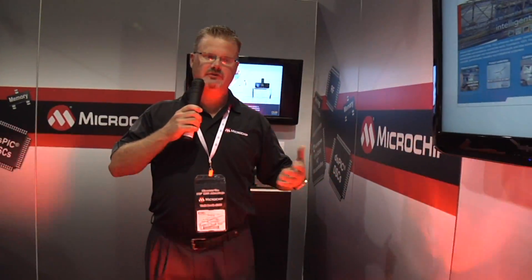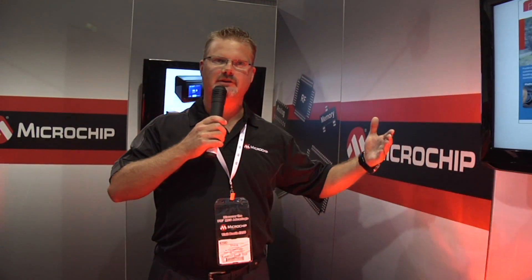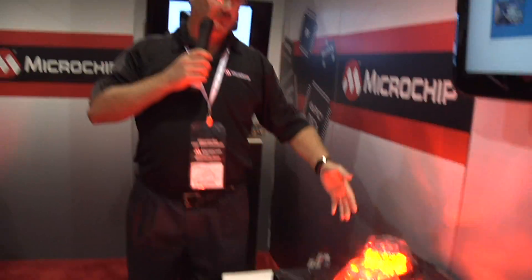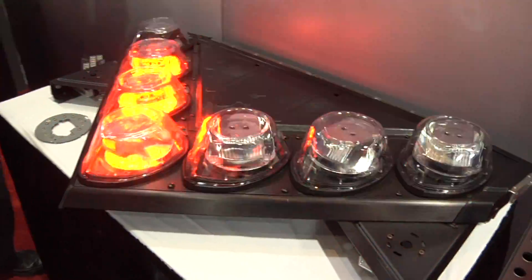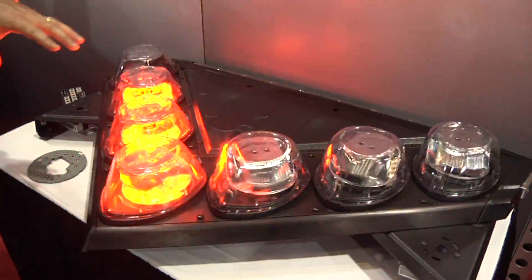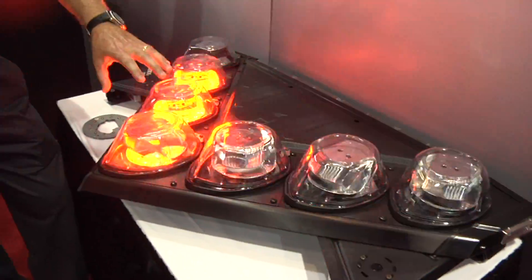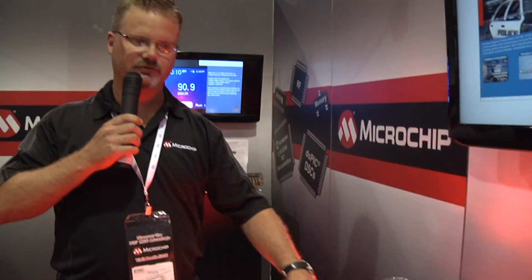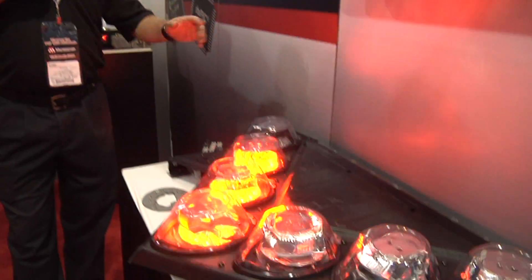One of the common issues that a lot of police municipalities had with low-profile light bars is they didn't emit enough light to the side of the vehicle. With this V-shape pattern they get 360-degree light disbursement. In the past all of the LEDs would just blink and it'd be a static pod — it wouldn't actually move. This way they can actually rotate the modules and disperse light however they want.